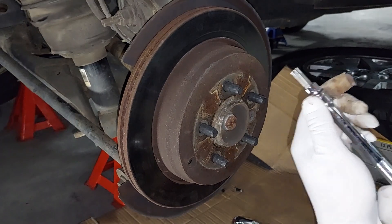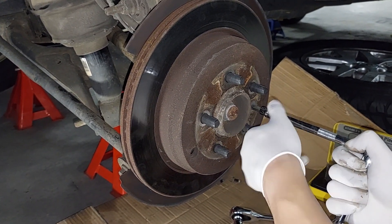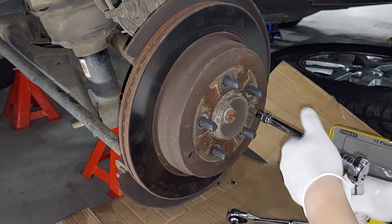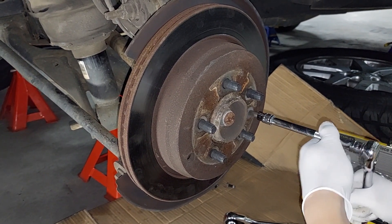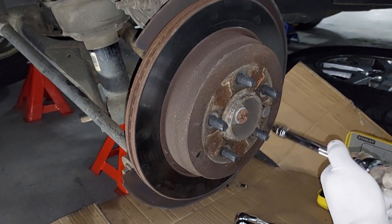Next is getting the disc off the hub. There's a T50 Torx screw and it's not that tight — the torque setting for this one is only 35 Newton metres, so it's not that bad.